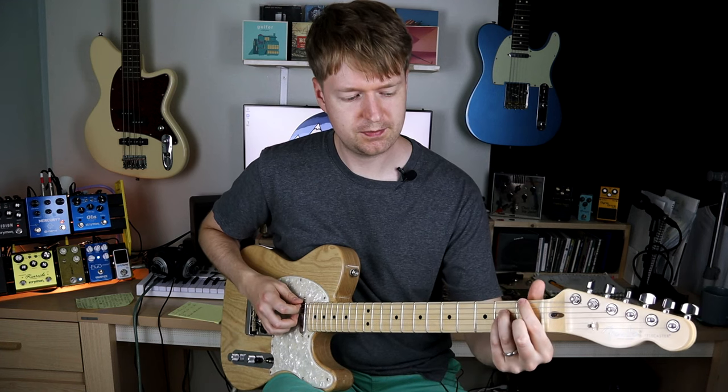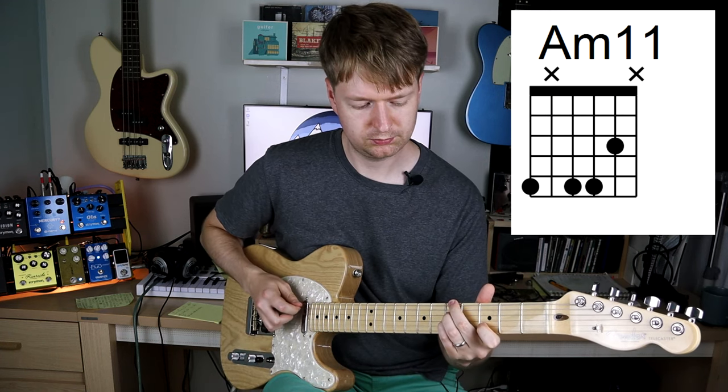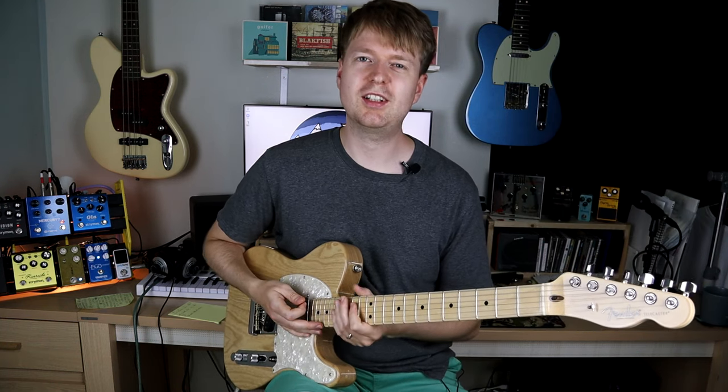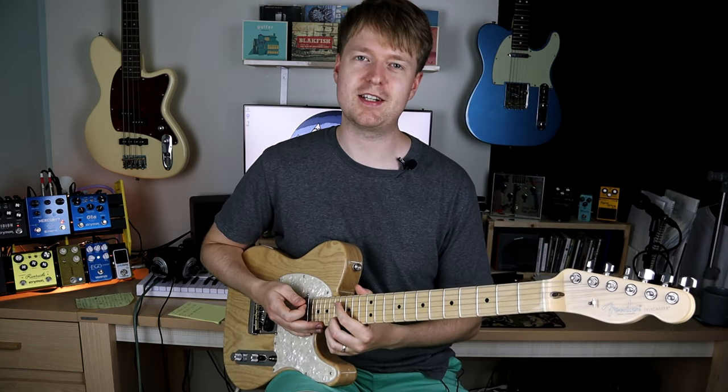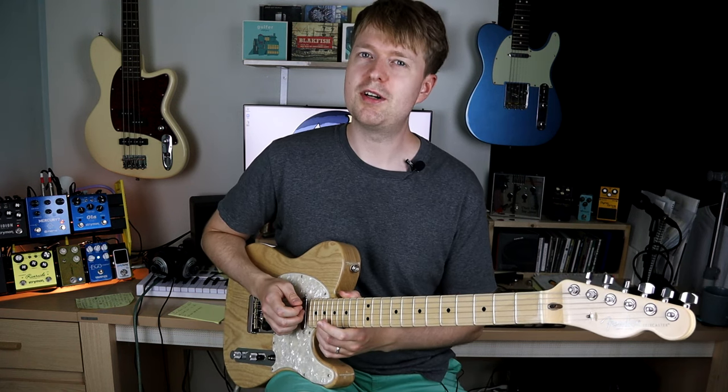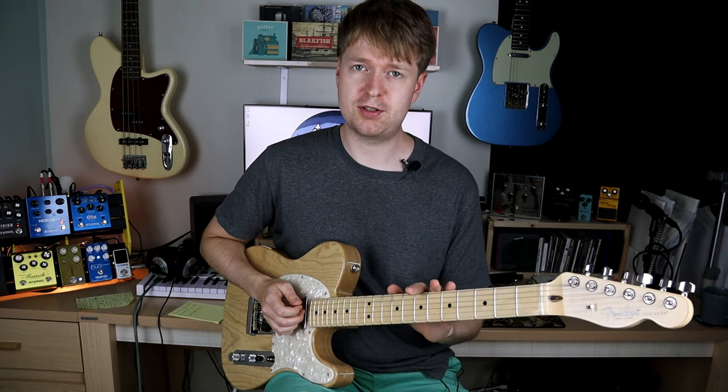By extending them, you get definitely that more jazzy sound, but the application is somewhat quite different from jazz. There is a reason why I've chosen these chord shapes for this chord progression.